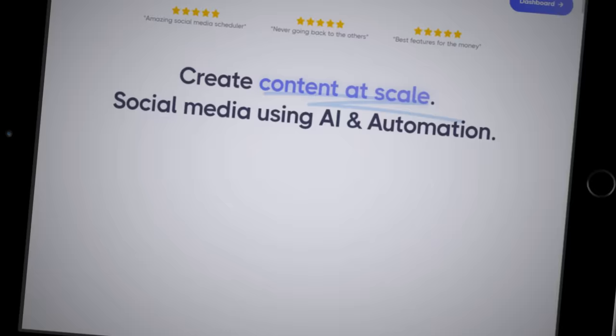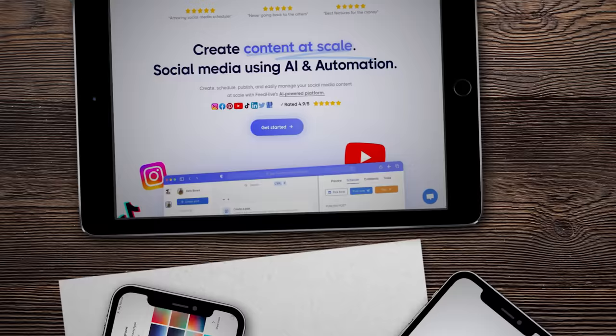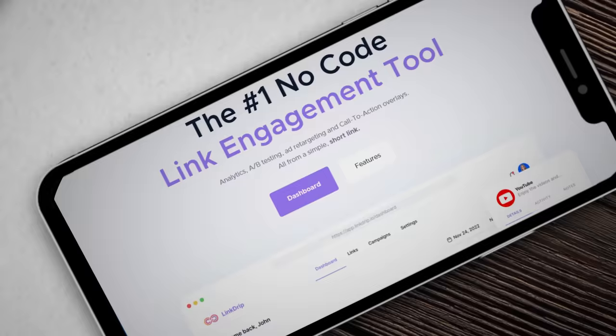If you're new to this channel, welcome. I'm Simon Horberg and I run three bootstrapped SaaS products, two of them which I built from scratch and one that I acquired. In this video, I'm going to distill everything I've learned and bring you back to square one and show you how I would go about launching a SaaS from a blank slate.